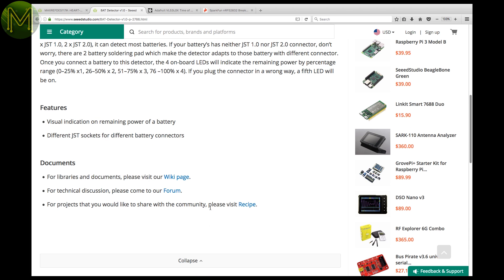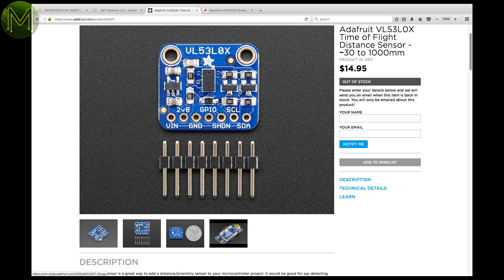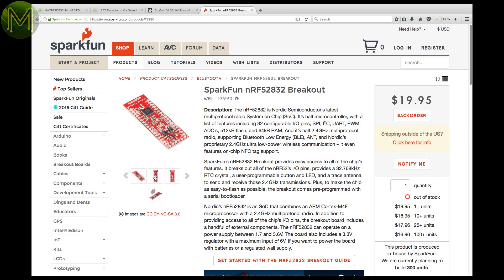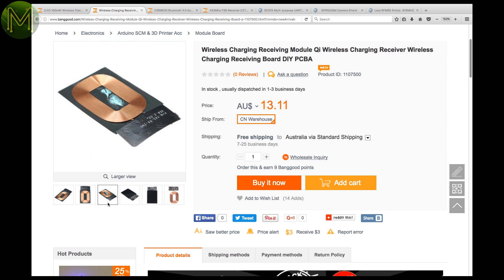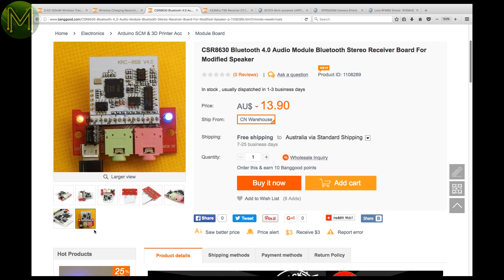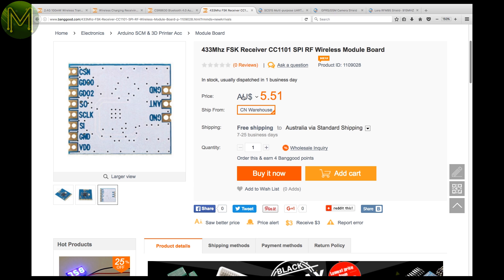Looking for an accurate ranging sensor? The VL53L0X breakout from Adafruit is capable of measuring from 30mm to 1.2m at 5% accuracy, all working off 3 to 5 volts with logic level converters. SparkFun have their NRF52832 breakout board operating at the usual 1.7 to 3.6 volts, but this also has an onboard regulator so it can be powered up to 6 volts. The cheap side of town seems to be going wireless. Over at Banggood, there's a cheap 100mW NRF24L01-based transceiver running off a 3.6 volt supply, and a QI wireless charging receiver capable of hitting 5 volts at 1 amp. There's also a handy Bluetooth 4.0 audio module based on the CSR8630 chipset, and an SPI-based 433MHz FSK receiver using the CC1101 running off 1.8 to 3.6 volts.